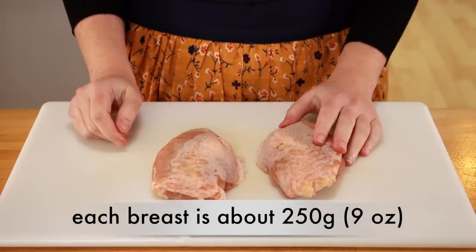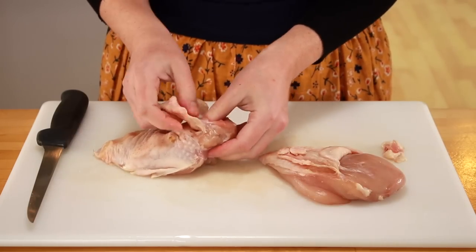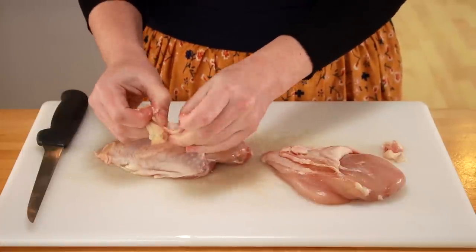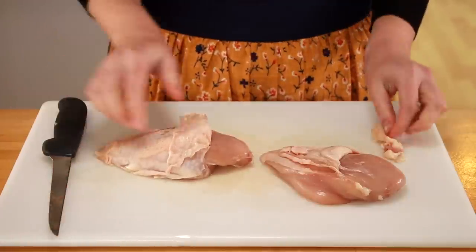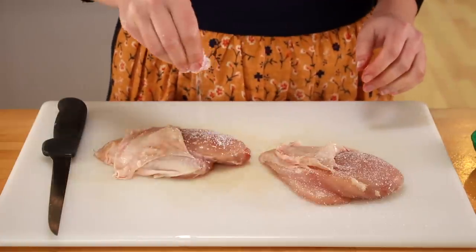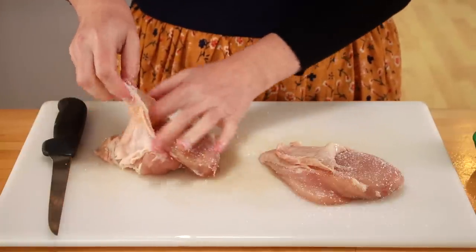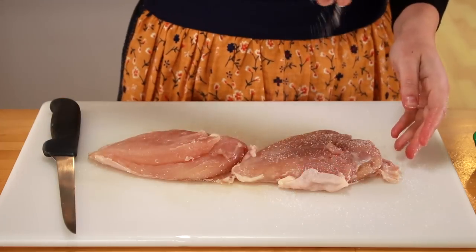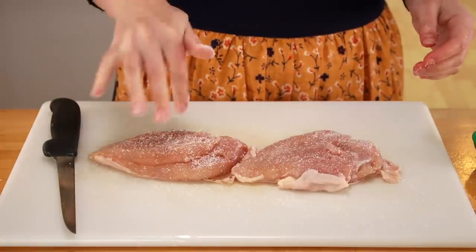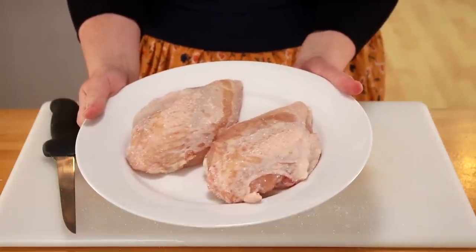We'll start with 2 skin-on boneless chicken breasts. The skin is crucial — it will protect our breasts from drying out as they cook. Under the skin, in the thickest part of the breast, is hiding a rubbery chunk of fat. If you want thin and crispy skin, I suggest you remove it. Now let's salt the chicken under the skin. This will increase the salt penetration, which is very important to helping our chicken stay moist — it works just like brining, but without all the water. Salt the other side too. Put the chicken on a plate and refrigerate overnight or for at least 4 hours. If possible, keep the plate uncovered to help the skin dry, which will help the chicken brown.